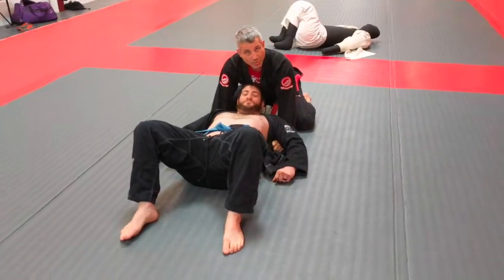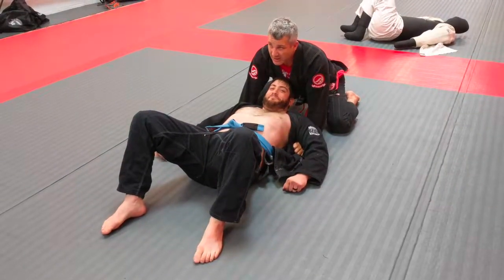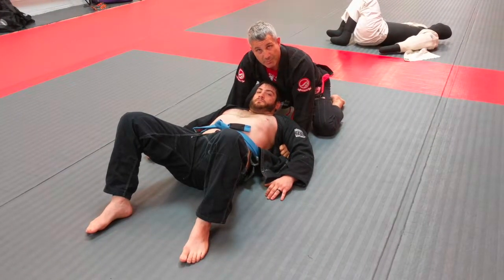We're in this modified north-south position with the lapels — a very patrolling position. That's a precept of Jiu Jitsu: position before submission. So this is definitely position.